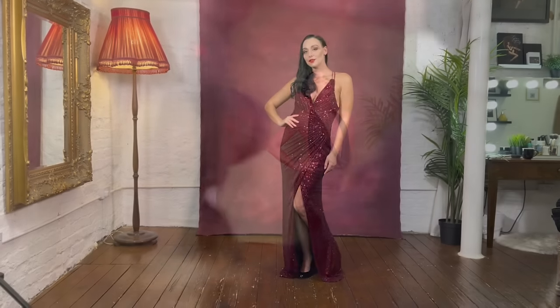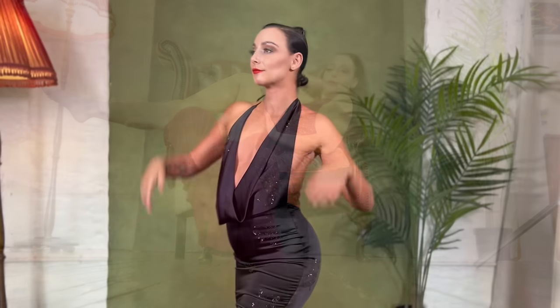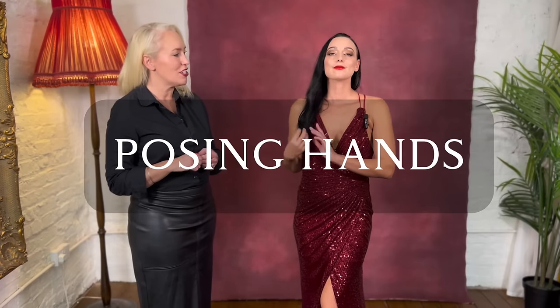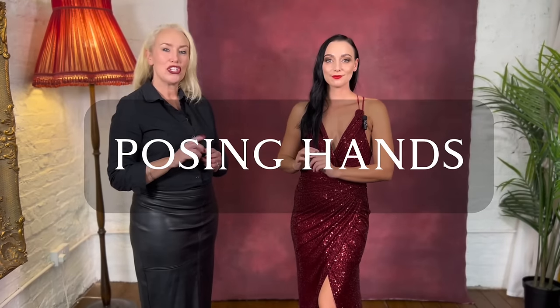Today in the studio we have Mary Jean Saxton, a very experienced and popular model. She's going to be demonstrating the do's and don'ts of posing. With portraiture, the face is of course the most important part of the image, but after the face, I think hands can really make or break an image. They're so important. We're going to show you some of the hand positions that we don't want, first of all.